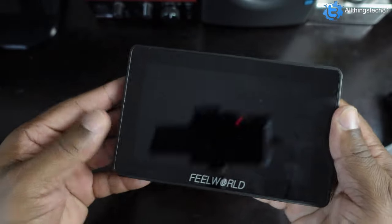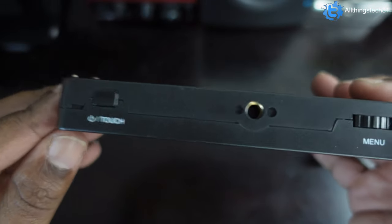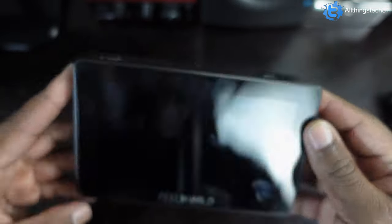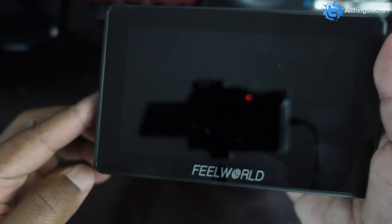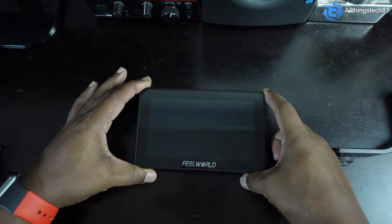It came with a pre-installed screen protector but I took it off already. Right here you got your power-on and your touch button so you can toggle touch on and off — if you don't want to use the touchscreen and just want to use the menu wheel, you can cycle through like that. So basically it's lightweight, I like it, it is a great addition for the ZV-1. This screen here is way bigger than the screen on the ZV-1, so it's going to come in handy 100%.